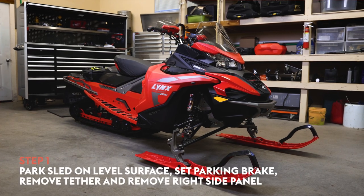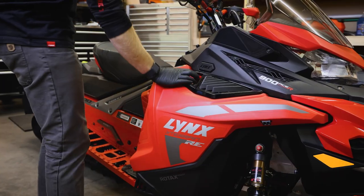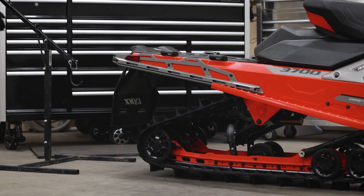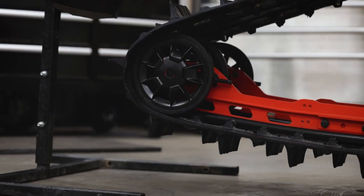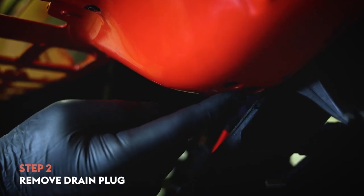The first thing to do is park your snowmobile on a level surface, set your parking brake, and remove your tether. Next, remove the right side panel where you'll find your chain case. You can use a snowmobile lift to raise the sled and make it easier to access underneath, if you want and if you have access, but it's not essential. You'll find a drain plug through a hole in the belly pan.